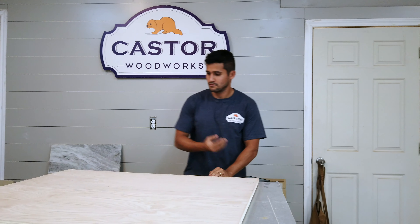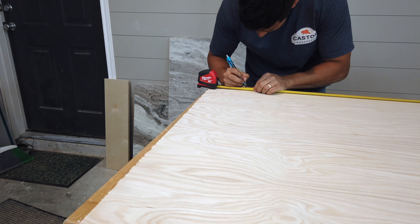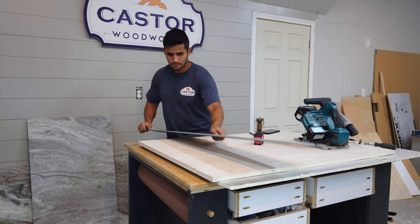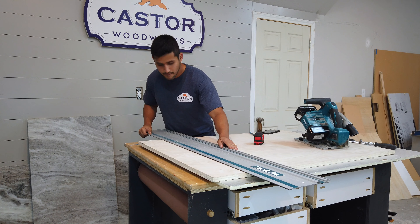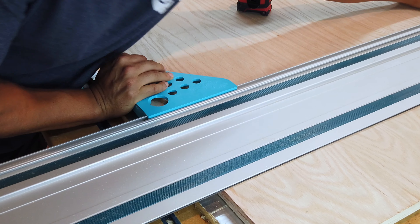I'll start by breaking down my plywood using my track saw. I'm going to include some free plans for this on the Build Something website — I'll include a link in the description. I use this awesome track saw square from Stevens Woodwork to make sure I get a good square cut before moving on to the table saw.